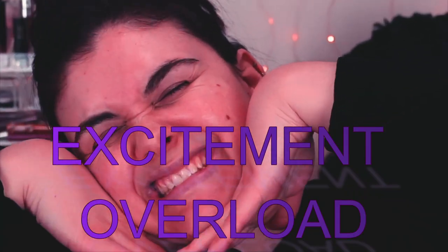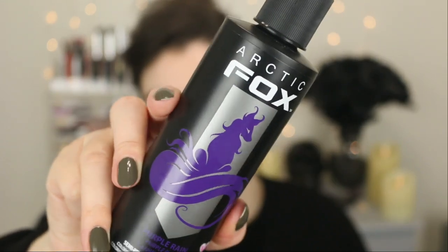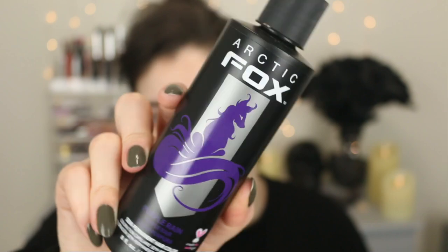The brand I'm going to be using today is Arctic Fox, and this is the shade Purple Rain. I love purple and I love having purple hair, so we're gonna see how this works out. I've never used this brand before, but they are cruelty-free and vegan, and it is a semi-permanent hair color.